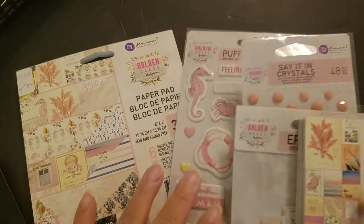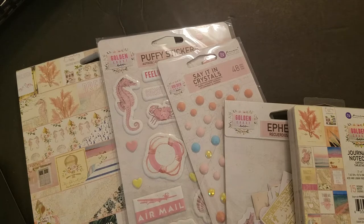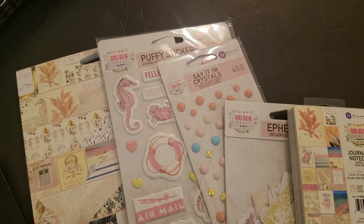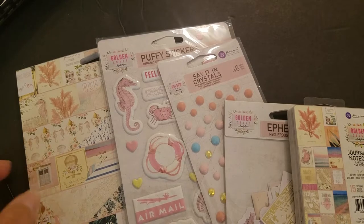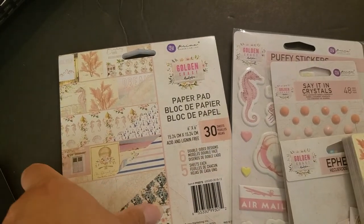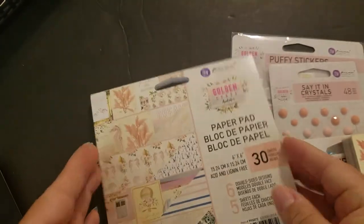The next collection is Golden Coast. These sets range anywhere from about $9.99 up to $13.99 — even at $13.99 that's a little under three dollars per item for five items. This one is Golden Coast by Frank Garcia, and it's one of my favorites from Prima because I love the colors.